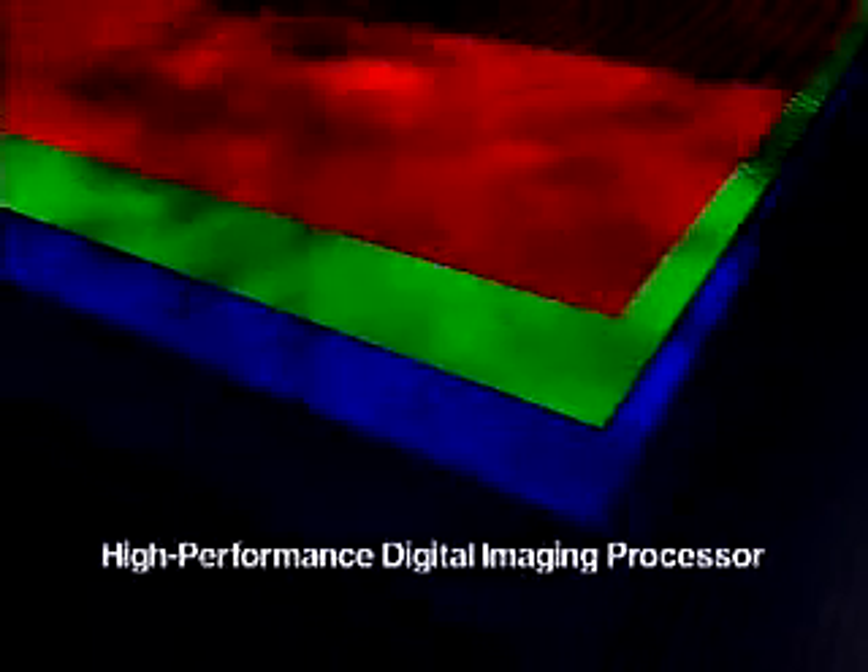The red, green, and blue color signals are processed with speed and precision by Canon's high-performance digital image processor, which reproduces images with natural coloration and records them on a memory card.